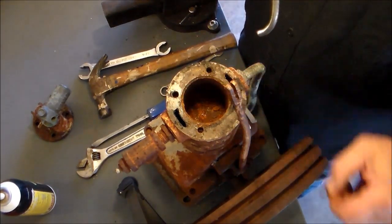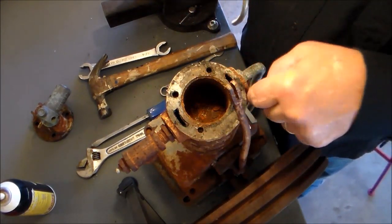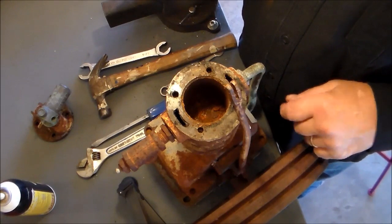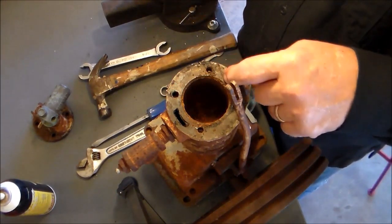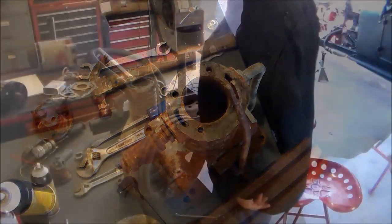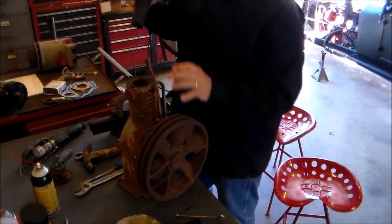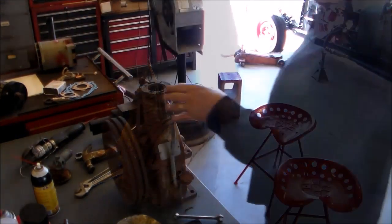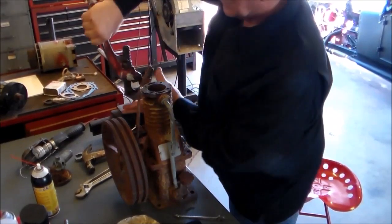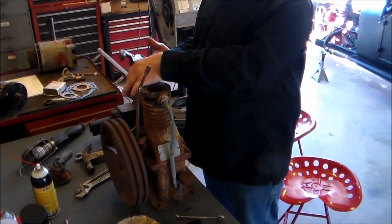If you'll notice, the exhaust port and the intake port are cast in the cylinder. So when I make my spacer block, I'm gonna have to put those ports in there also. That'll be interesting. I'm gonna use that vacuum to get that out — fun-looking pipe wrench, isn't it? It's a good one.